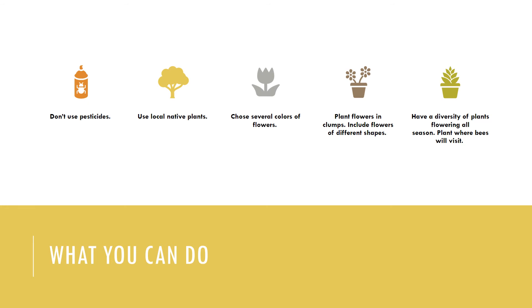You also want to have a diversity of plants flowering all season. Many bee species are generalists, feeding on a range of plants through their life cycle. By having several plant species flowering at once and a sequence of plants flowering through spring, summer, and fall, you can support a range of bee species that fly at different times of the season. And of course, plant where bees will visit — bees favor sunny spots over shade and need some shelter from strong winds.